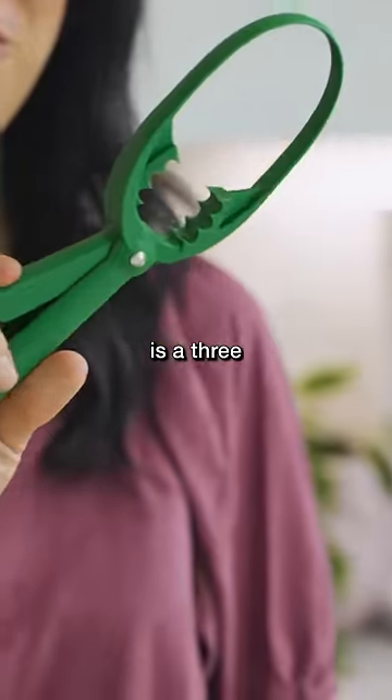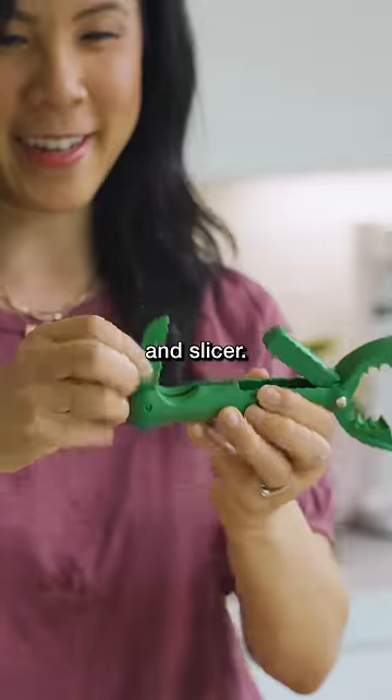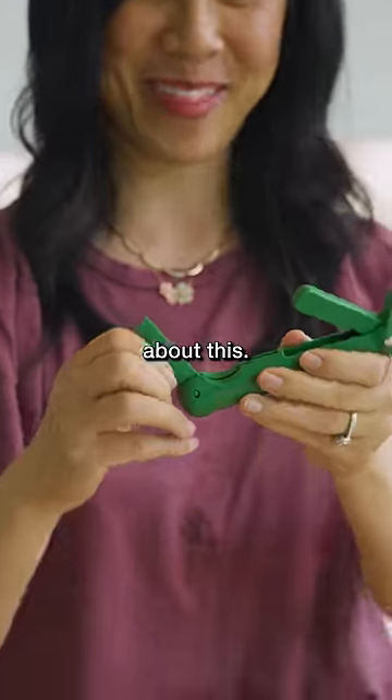This weird-looking contraption is a three-in-one avocado scooper, pit remover, and slicer. I don't know, guys — I'm a little skeptical about this.